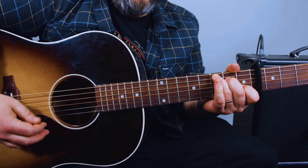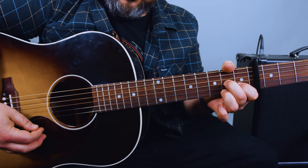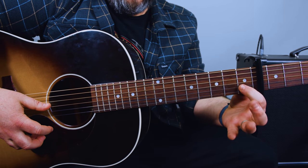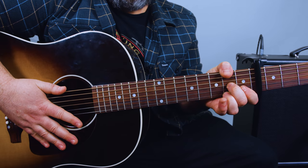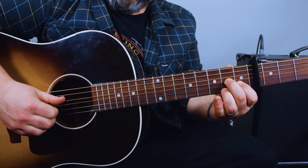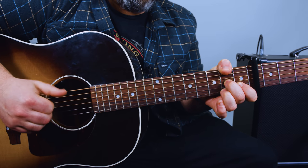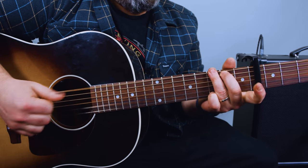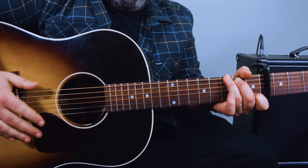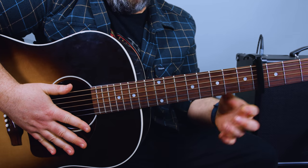Now, next part: C, G, A minor — so that's the same — but now we play D7, which is like a D major but with the first fret on the B string. You could also play the second fret in the bass, or the D string in the bass. I like that second fret — adds some nice tension to it. And then a G chord, followed by G7.